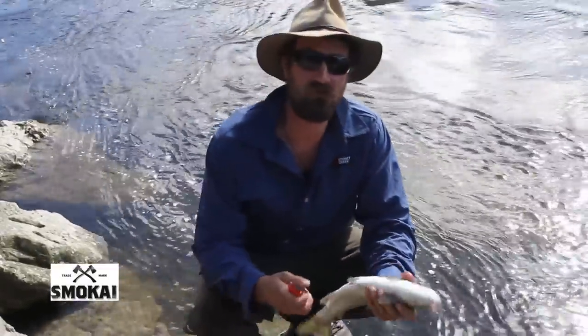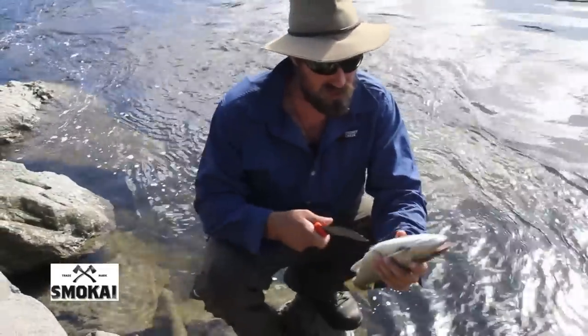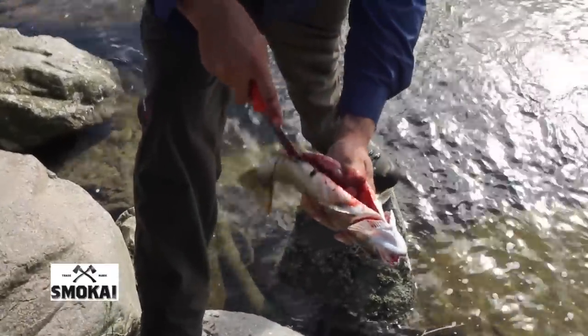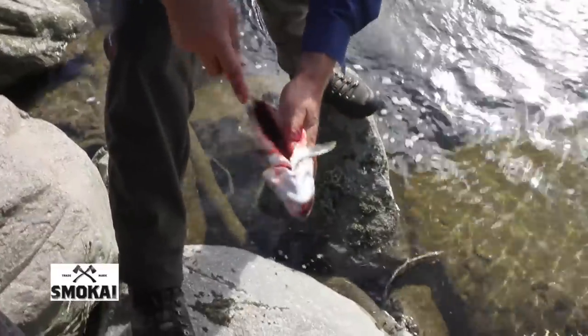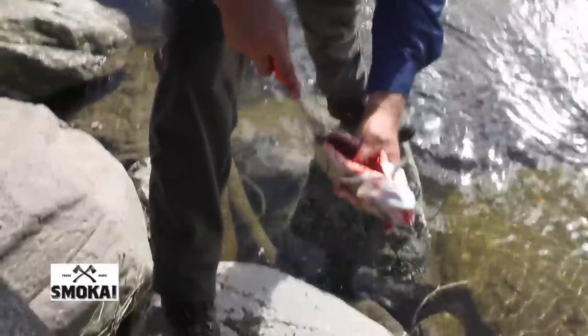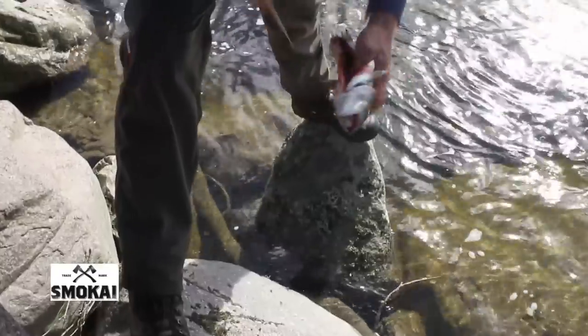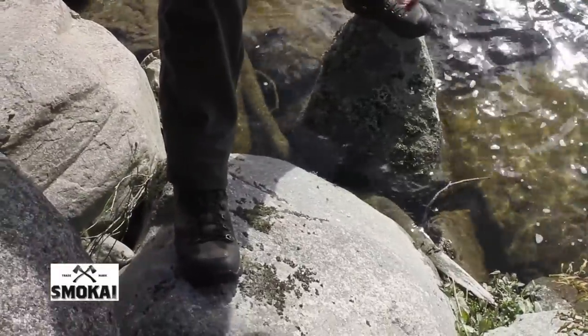I'm just going to gut this one and then we'll move upstream and see if we can catch another one. When gutting the trout, it's quite important to scrape that red layer of blood off its backbone — that's what gives it the muddy taste. So after you've gutted it, scrape all that red stuff off, all that black stuff, give it a good wash, and remove the gills as well. Then we're ready for the smoker.